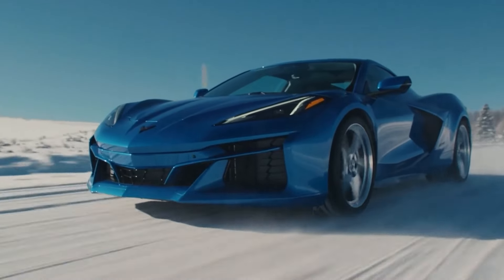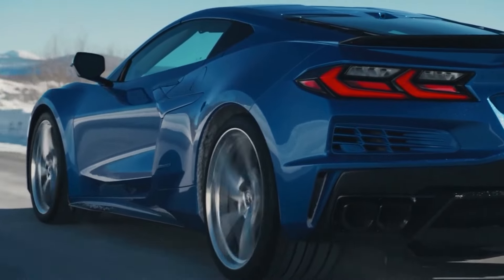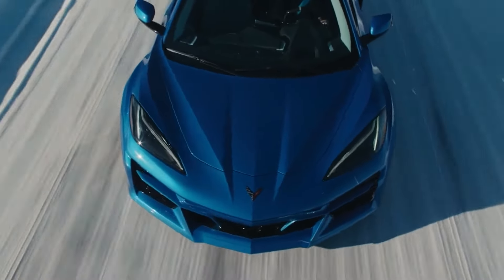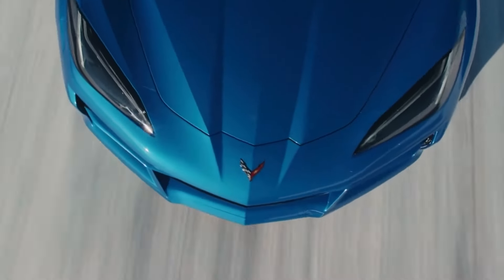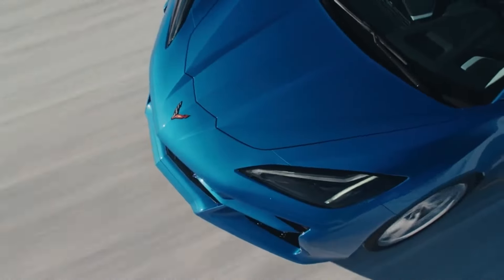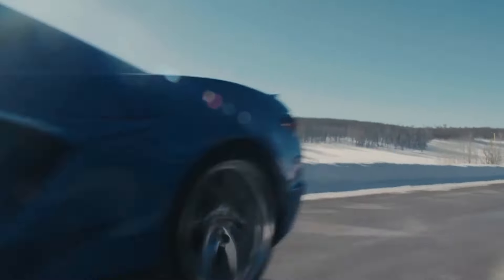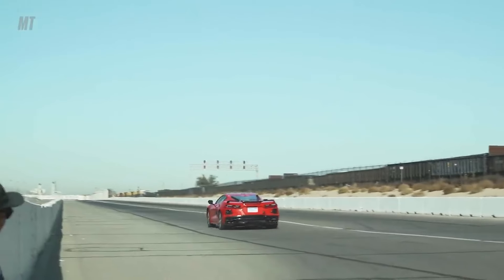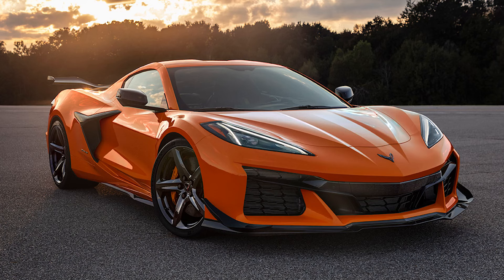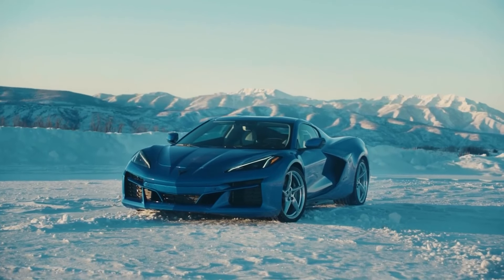This is the all-new 2024 Corvette E-Ray. It might look like any other Stingray at first glance, but this thing packs a whole bunch of firsts for the American automaker. This is the first Corvette to feature all-wheel drive and it's also the first one to pack a hybrid electric system. The E-Ray is aimed at providing the ultimate Grand Touring experience, taking elements from both the regular Stingray and the more track-focused Z06 to create something new and revolutionary for the brand.